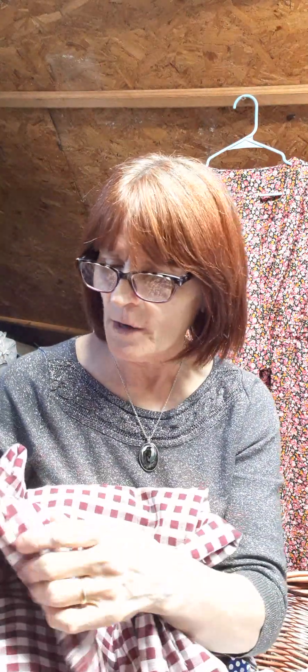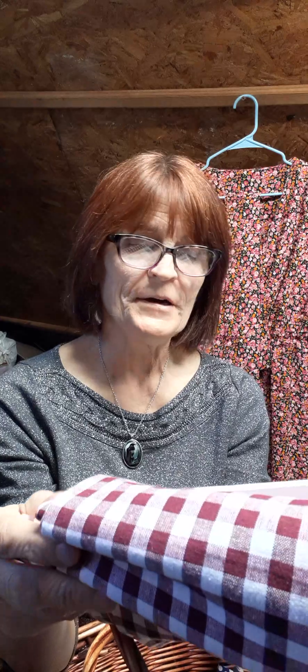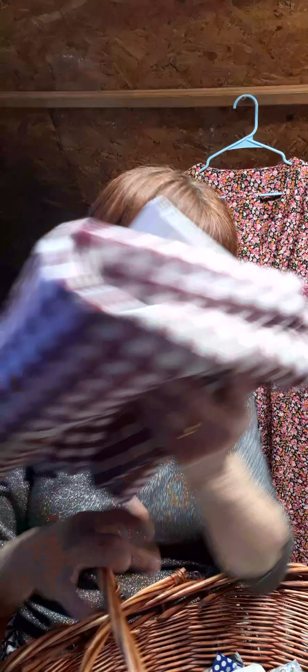When I look at this checkered mauve fabric I think of a prairie-type pinafore. It has a linen feel to it, though I'm not sure it's actually linen. I actually got this at a thrift store in a bundle for about three dollars — I remember because it wasn't very long ago. I think it's just perfect for this dress. It also reminds me of those shirt dresses that used to be really popular.